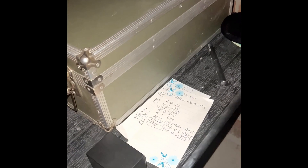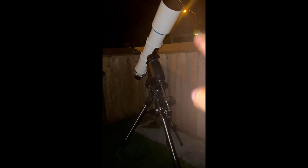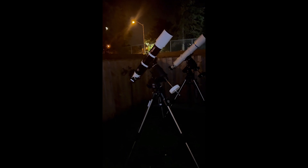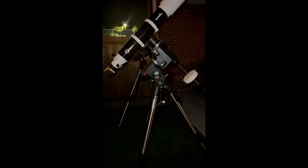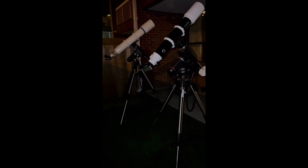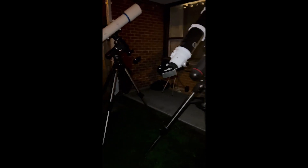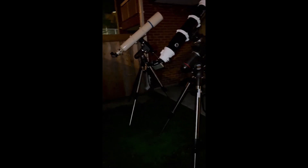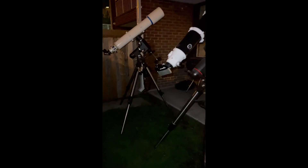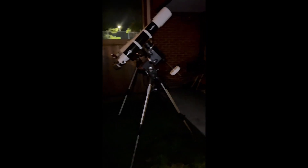I've already worked out the power for each scope so we have the same magnification — we don't want one at 200 power and the other at 300 power, that wouldn't be fair. The second reason for skipping the phone is that it doesn't always capture great detail anyway. To keep this video from running too long and to avoid going to bed at 3 or 4 AM, I'll match the powers closely and tell you what I see in the eyepiece.